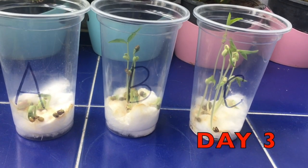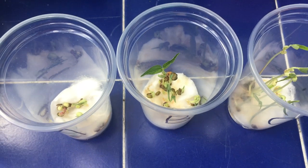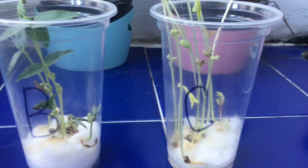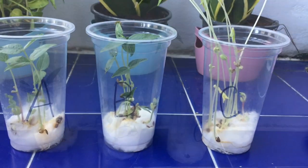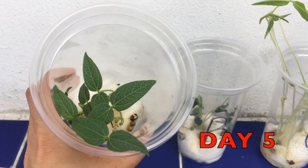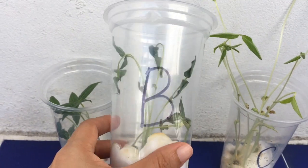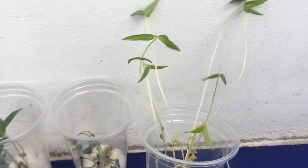Today is day 3. Day 4 — let's visit our plants A, B, and C. Day 5, let's look at them. This is cup A. This is cup B — look at the plants, it's already dry. And this is cup C.